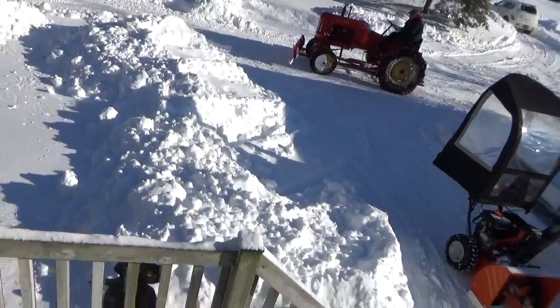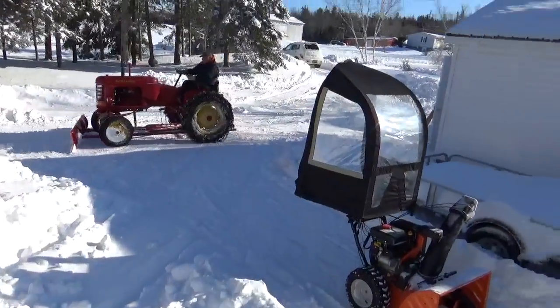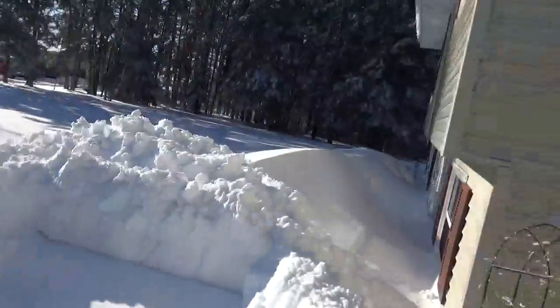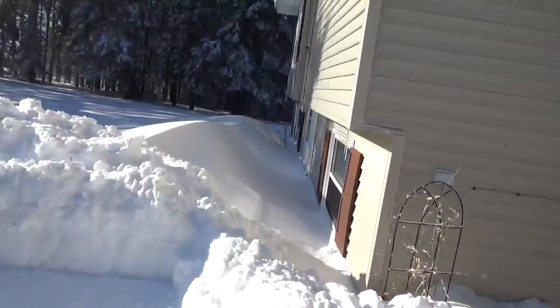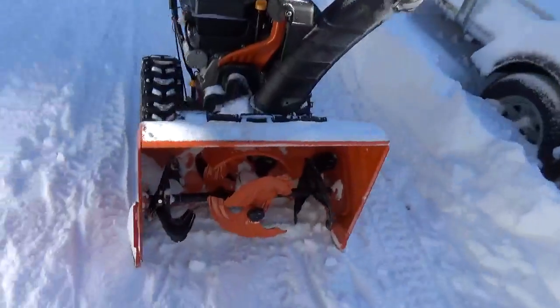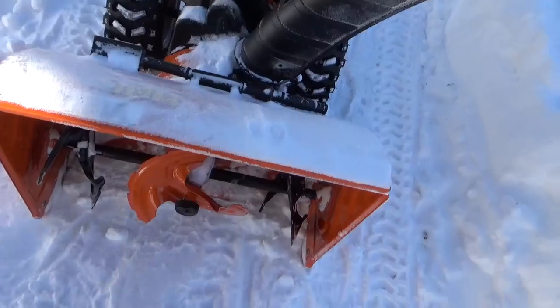We got the snowblower fixed. We're not going to do the front door — too heavy, so we'll leave that. This is what was broken on the snowblower.